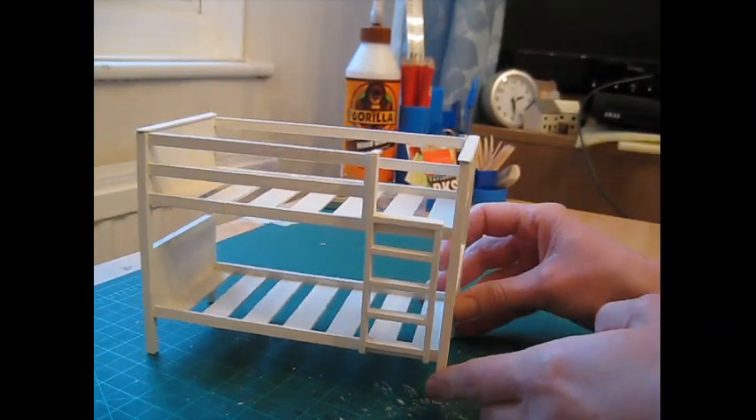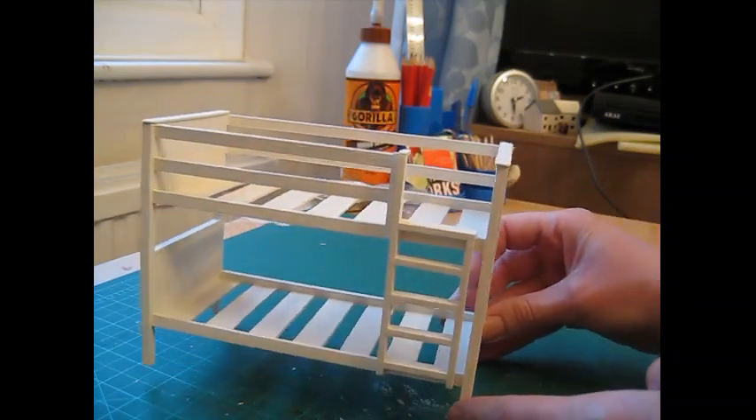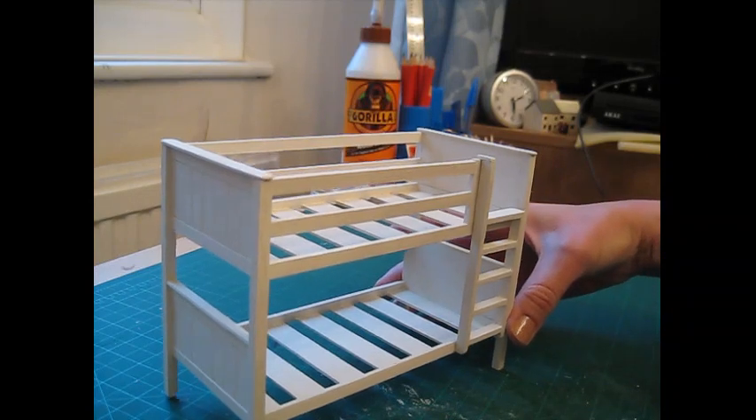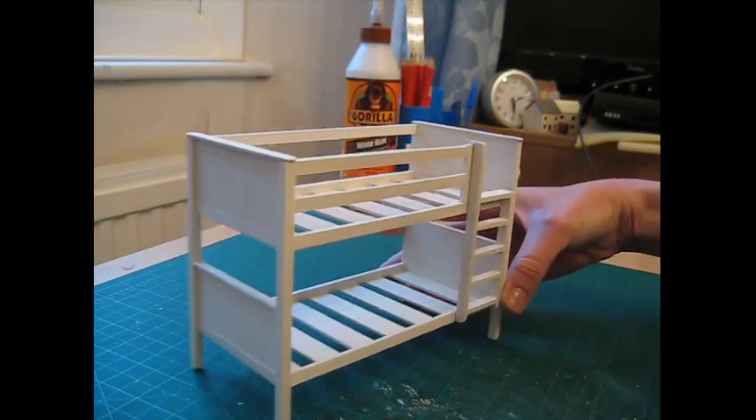Here is the painted bunk bed. I've done two coats of an ivory coloured emulsion and sanded after each coat had completely dried.